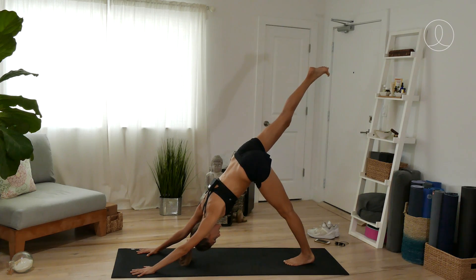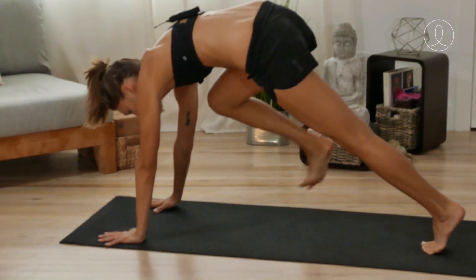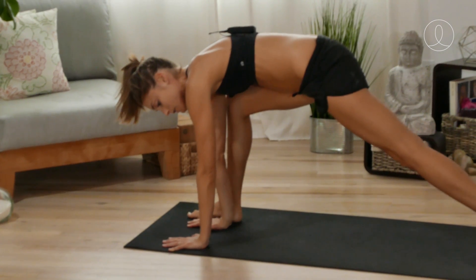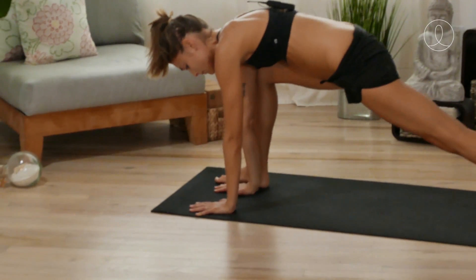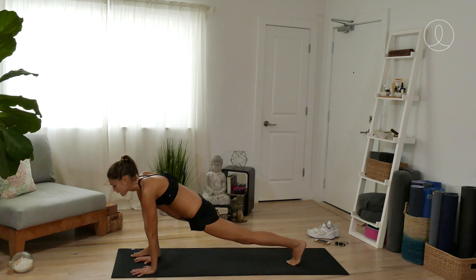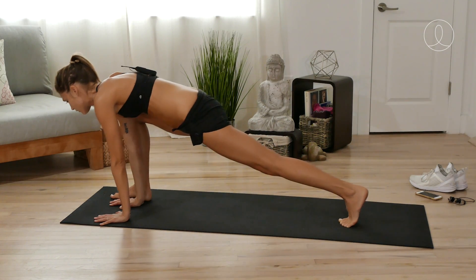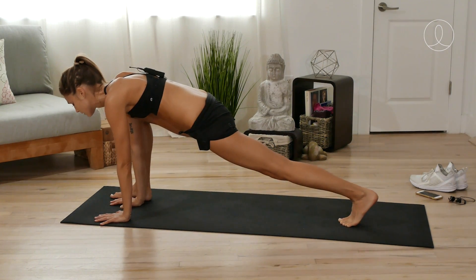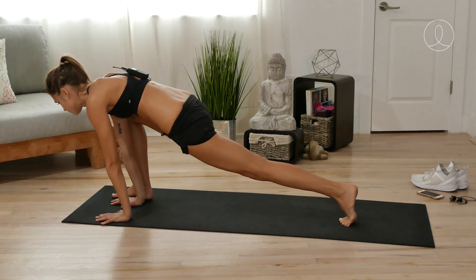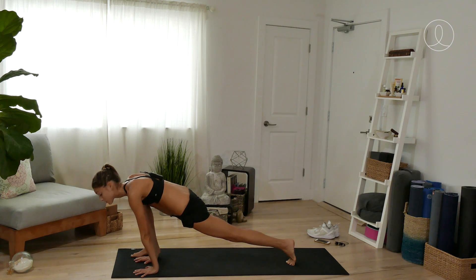Staying in down dog, lift the right leg up, bring your knee to nose, then step the right foot near your right hand. Take your right hand inside the right foot into a lizard lunge. You have options — let the left knee lower down or keep it lifted. Start to make a little movement: circles, or going forward and back, to open up your hip joint. If you're doing circles, make sure you change directions.